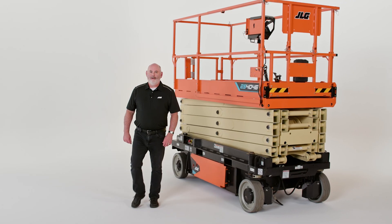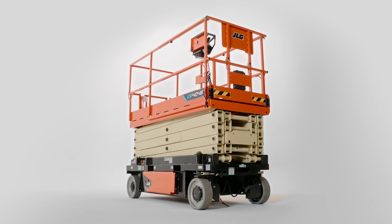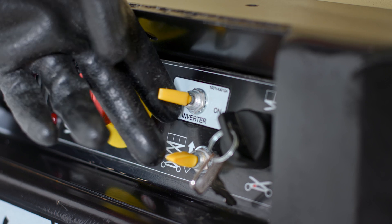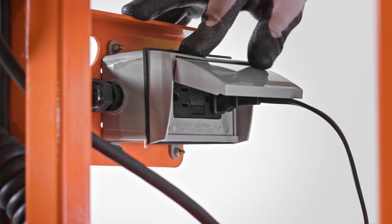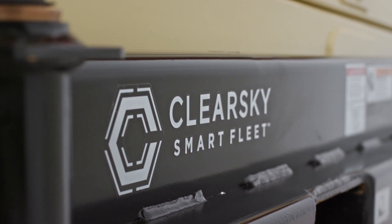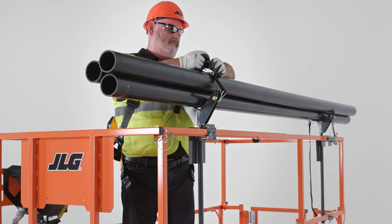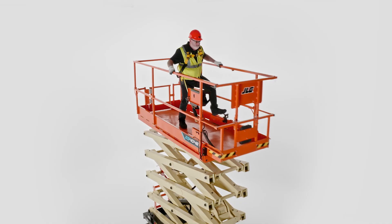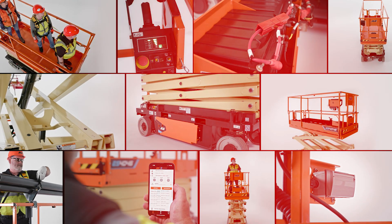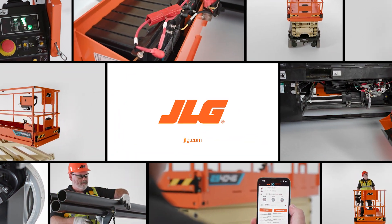This concludes our walk-around of the new ES4046. The ES4046 electric drive scissor lift was specifically designed to meet the demands of the worksite of the future. Built with new power options and advanced technologies in mind, this scissor lift will continue to evolve as your needs change to expand your capabilities and deliver the best in productivity, efficiency, and safety. To schedule a more in-depth demo, contact your local JLG sales representative or visit JLG.com.